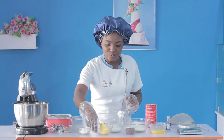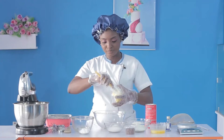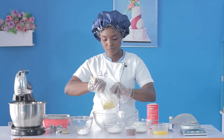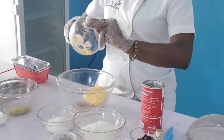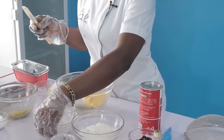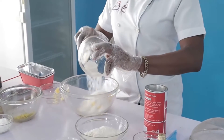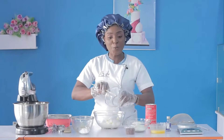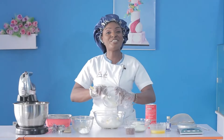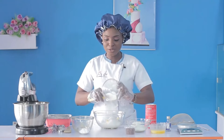The first thing we are going to do is to add up our butter and our granulated sugar. I teach you here how to do things from scratch, so we are going to manually cream this.